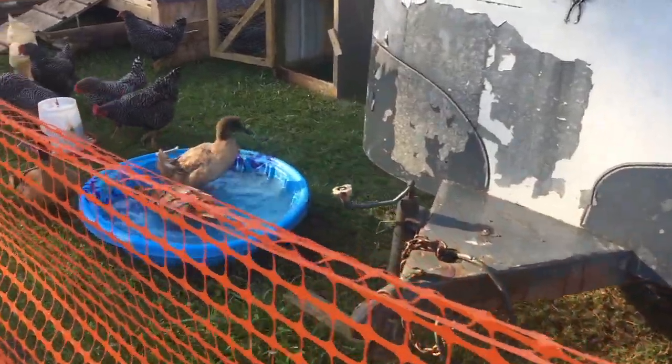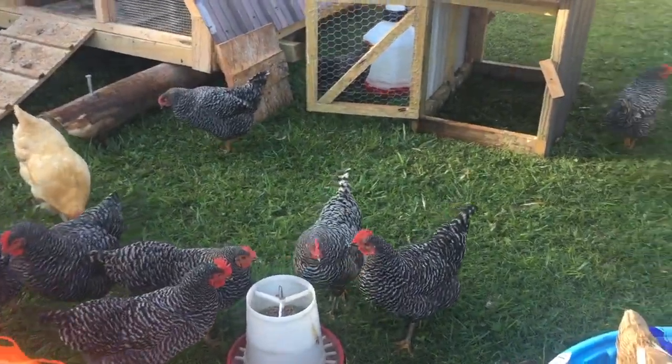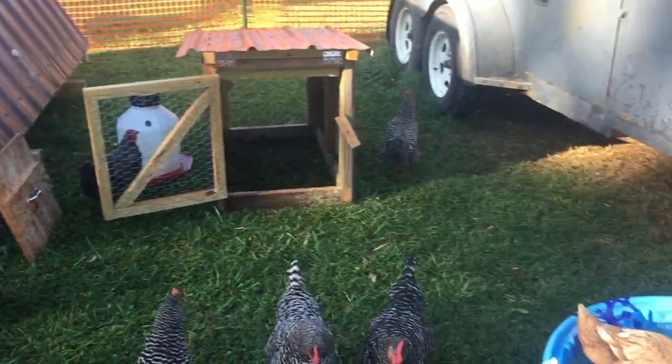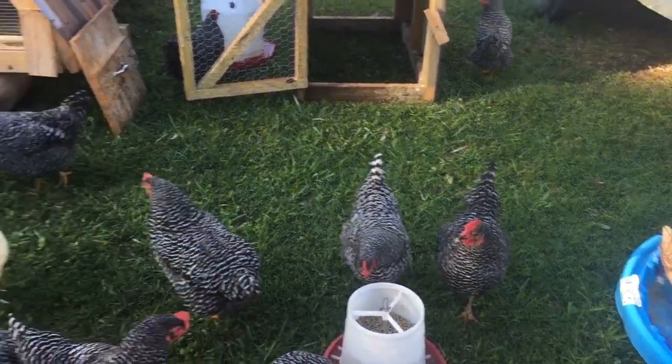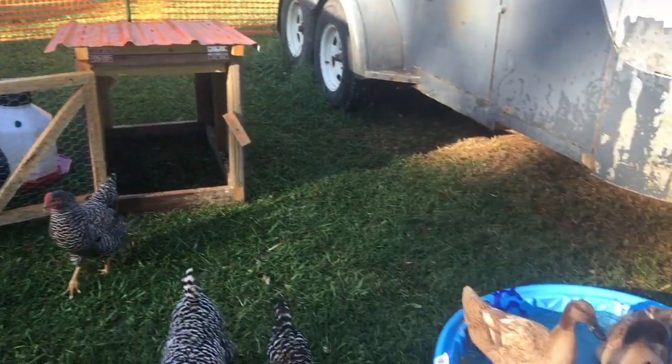I decided to move the ducks in here last night because they are not always easy to get in their little hutch. So since everybody's gone but me, it'd be easier just to have everybody enclosed. We'll see how it goes.